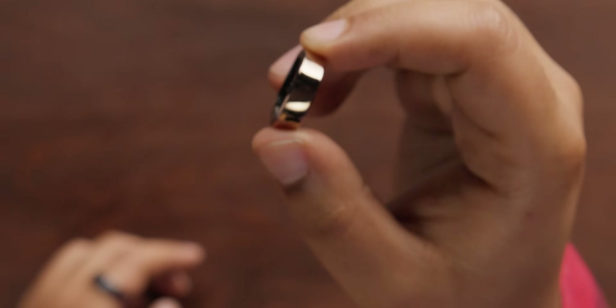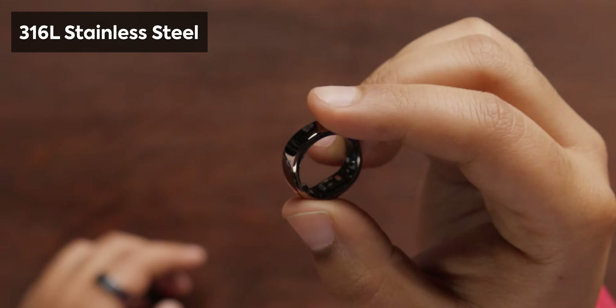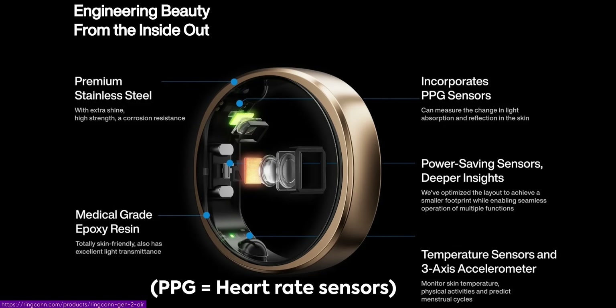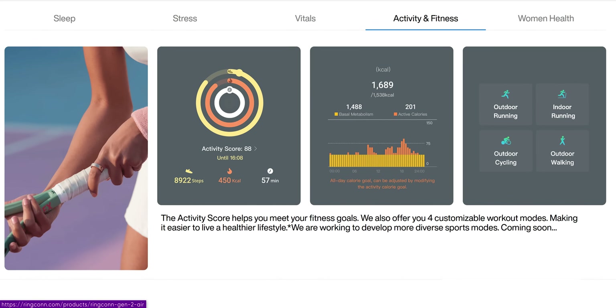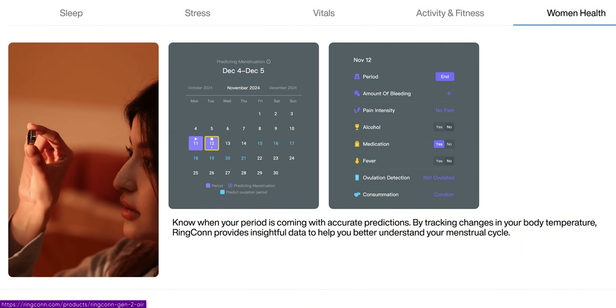Taking a closer look at the ring, we can see it is stainless steel, which is a bit different from the Gen 2, which is aerospace-grade titanium. This one is eco-friendly in its steel, but I think it looks great. We have quite a few sensors: accurate PPG sensors, a temperature sensor, and a three-axis accelerometer, which is what you use to swing your arm and it knows when you're going for a walk or biking or whatever it is you're doing. The temperature sensor is used for things like women's health or knowing if you're getting sick.